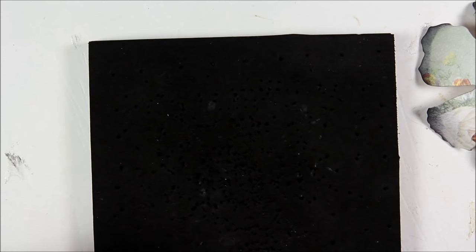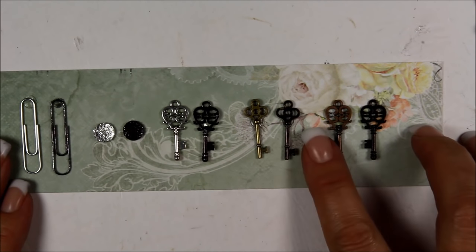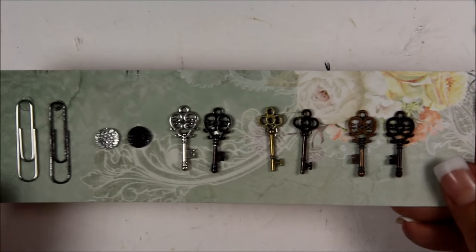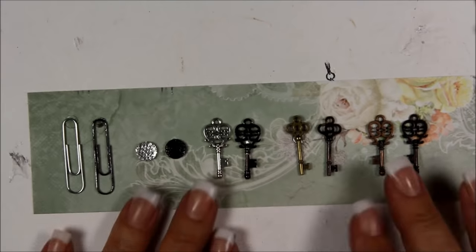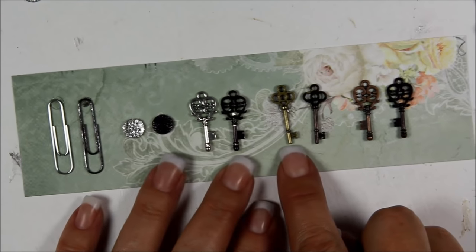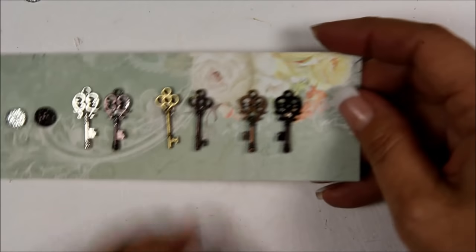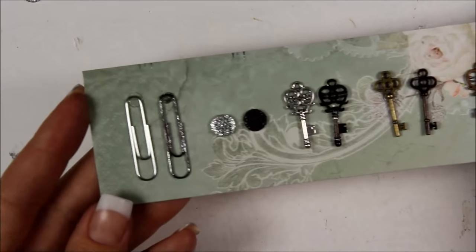I wanted to show you because I had to change the color of some of the metals. I changed the silver paper clips to black, the little drop thingies to black, and various metal keys — silver, antique gold, and copper — all changed to black. Each one of the blacks turned out slightly different which is interesting. I'll show you real quick how I did that.